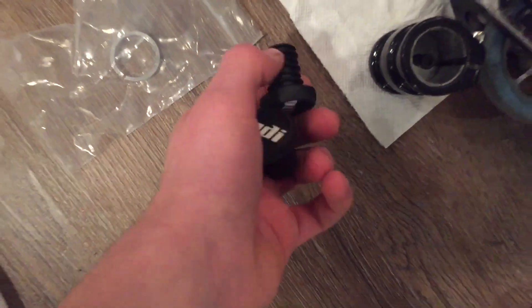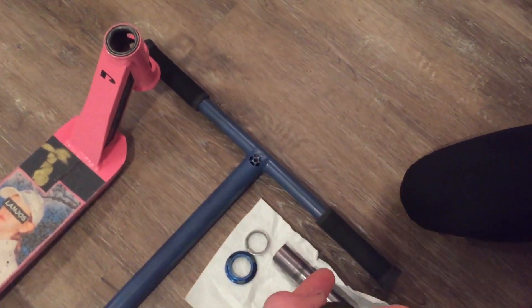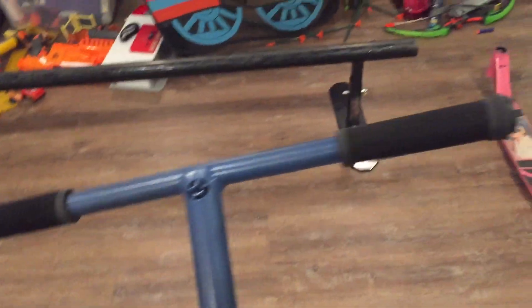Alright, so we have our two black ODI barends. We're going to get those in the bars right now to match the long neck grips. Let's do it. Alright guys, that was quick but such a nice touch.